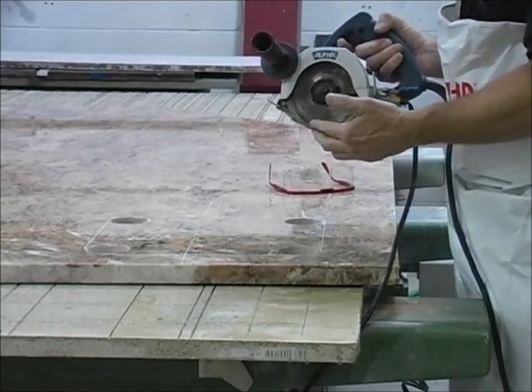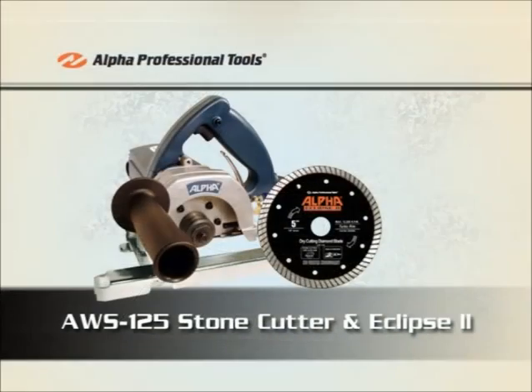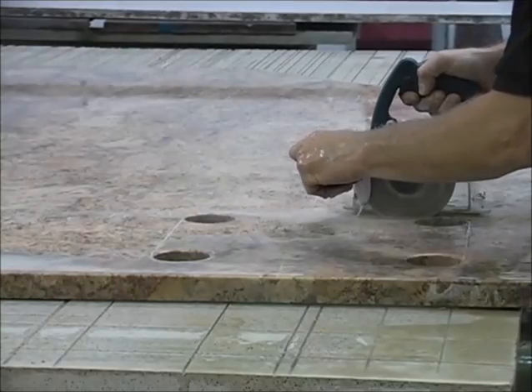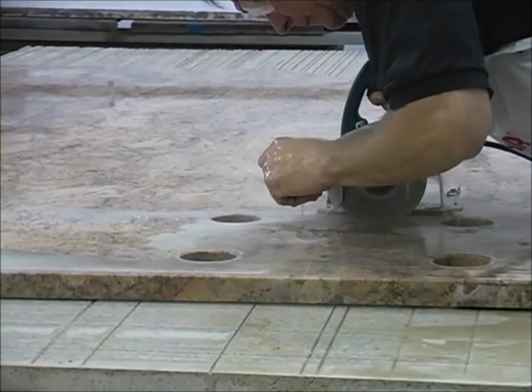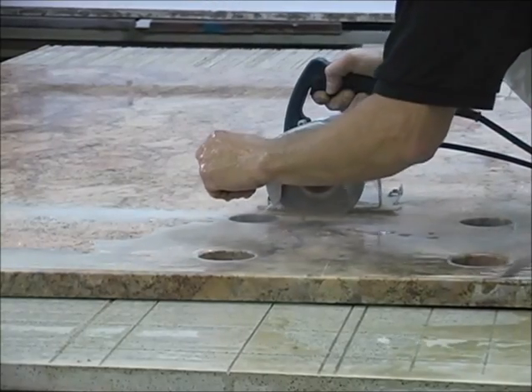We're going to take this saw blade and only go down just a little tiny bit, make our score mark, and then stop. Then we'll take this piece, move it to the field, and finish our cutout in the field. Add water, gently push the blade into the stone itself, making sure it's all the way down, and then slowly move forward making your score cuts.